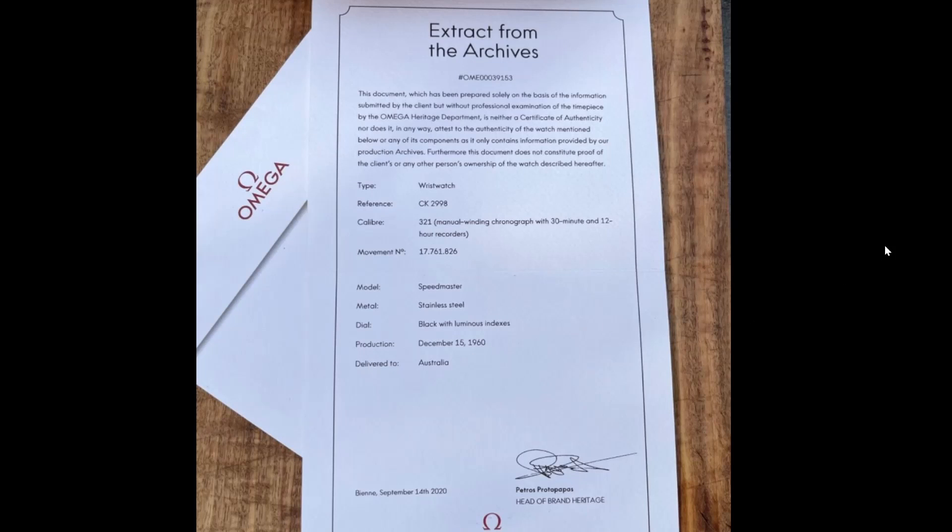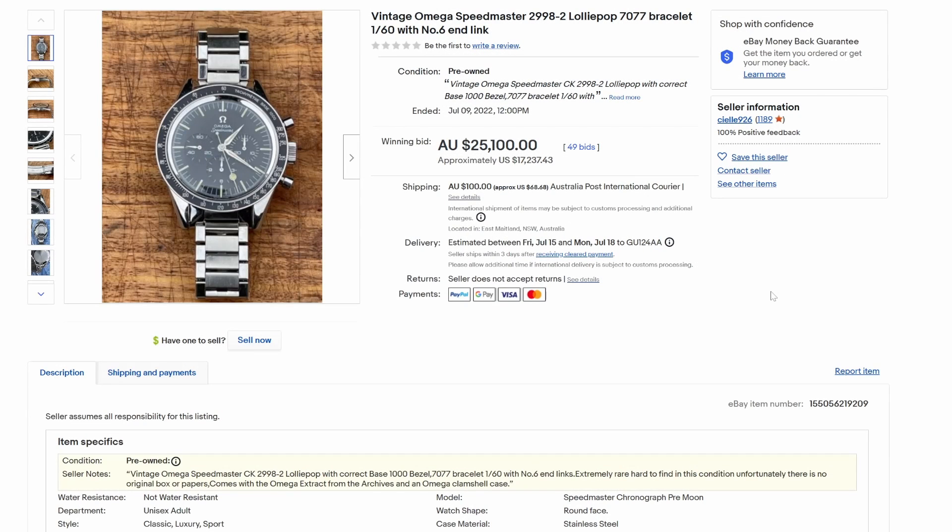2998 — December 1960. So, is this watch cheap? No, it's not — it's a dog. It's been cleaned up to sell; no judgment there. But the seller either knows that things have been added and isn't saying, or really doesn't know. In which case, how did that bezel get on it if it's been in his safe keeping for 23 years? It doesn't make any sense. $17,000 — $25,000 Australian — is cheap for a 2998, but it's not cheap if it isn't a 2998. If it hasn't got the base 1000 bezel and it hasn't got the dial, then it's not really a 2998. This was not a good deal. If you bought it, send it back — tell them I sent you.